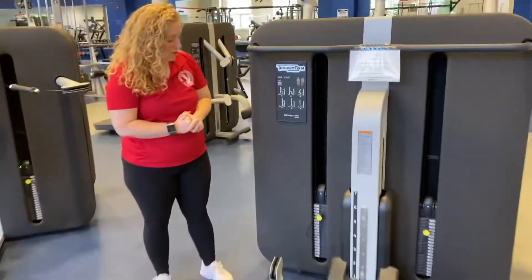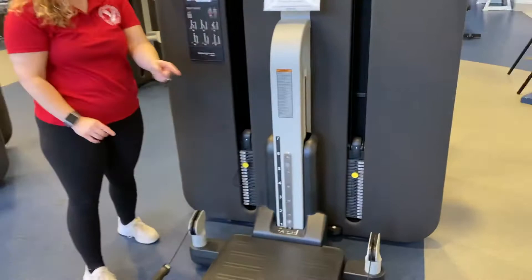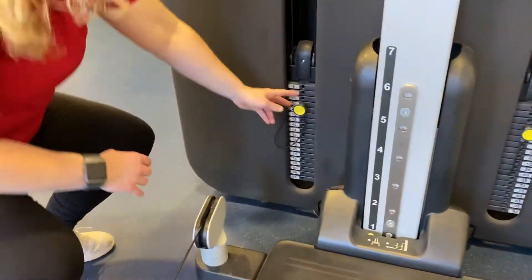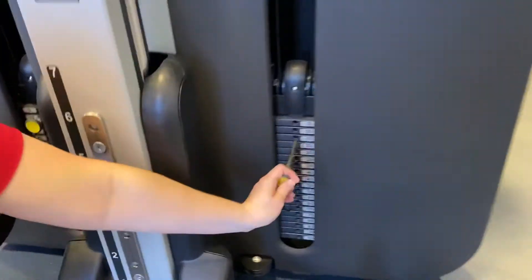The first thing you want to do is adjust your weight. There are two weight stacks, one for the cables in each hand. Start lower, give it a try, and then you can always adjust for more if you need more of a challenge.